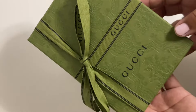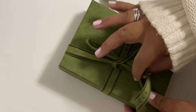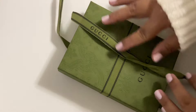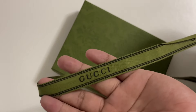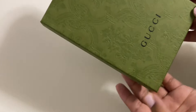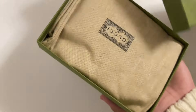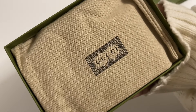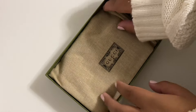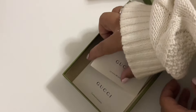This is actually my first Gucci product that I have bought — I do own sunglasses but that was gifted to me. I was just admiring the box and the ribbon, the way it was packed. And there she is in her dust bag. It does come with a pamphlet.